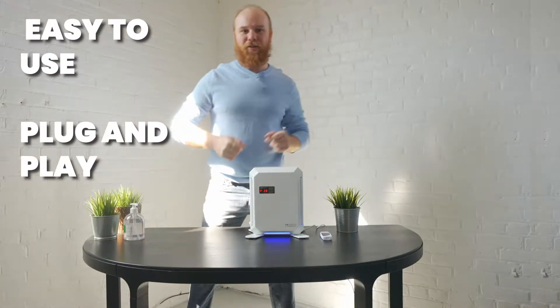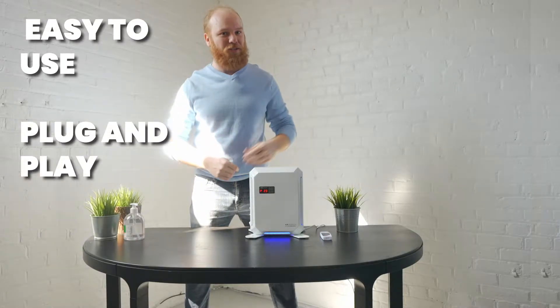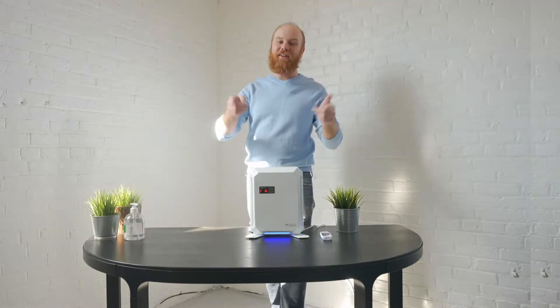It's plug and play right out of the box. You screw the base in with four screws, plug it in, turn it on, and you're ready to start purifying your air.